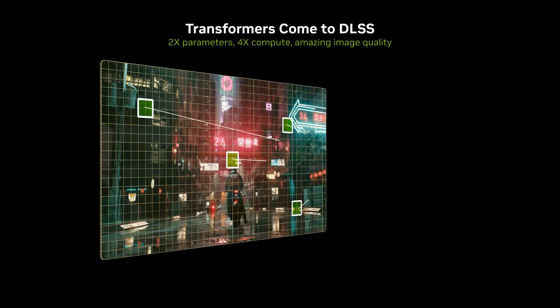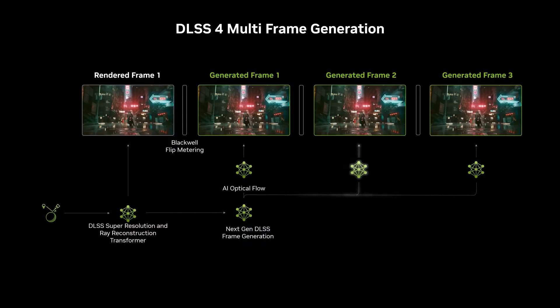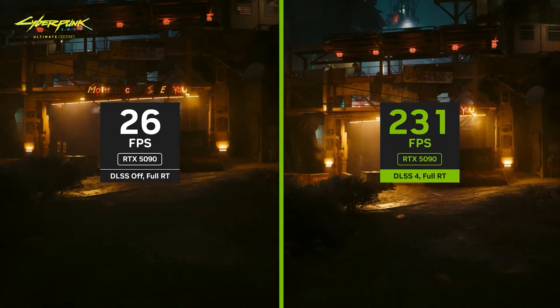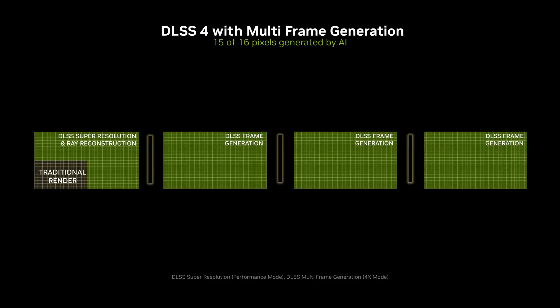The most noticeable change is that in addition to upscaling, the neural shaders in 50 series GPUs use pre-trained transformer models to create entirely new frames, essentially filling in the blanks between rasterized frames, accelerating frame rates well beyond what the CUDA cores and RT cores could achieve alone. The neural shaders enable the new DLSS 4 to generate three frames for every rendered frame — a process known as multi-frame generation. Combined with upscaling the original frame, in effect 15 out of 16 pixels is generated rather than rendered.